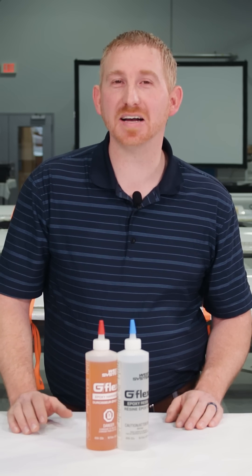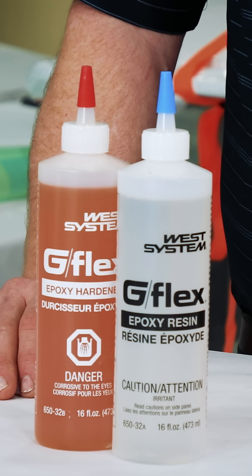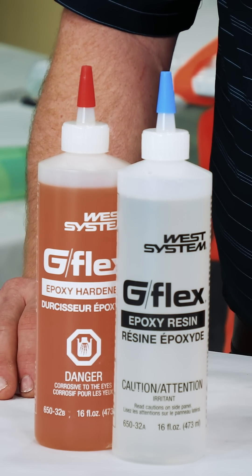Toughness is key to the epoxy's success. G-Flex offers excellent adhesion because it can elongate before it fails, which leads to higher peel strength before it comes unbonded. It has high elongation, which leads to more flexibility and prevents brittleness. G-Flex has an ultimate elongation of around 32% before it breaks.